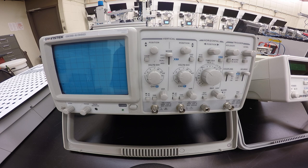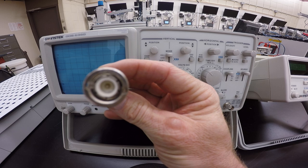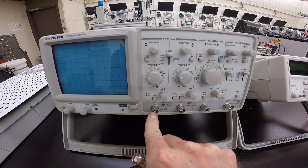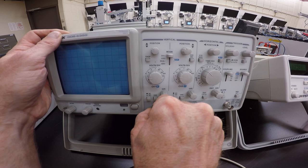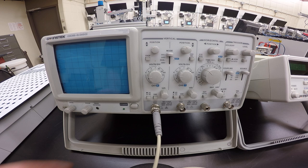First, attach the scope probe connector to the BNC connector of Channel 1 — push and rotate to ensure a good connection. This is basically just a coax cable; the outside makes contact with the outer portion and the inner portion of the BNC connector makes contact with the coax connector of the scope. It just slides in, press it, turn it, and it locks into place. Make sure it's engaged fully to make good contact.